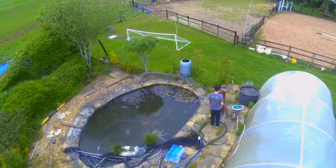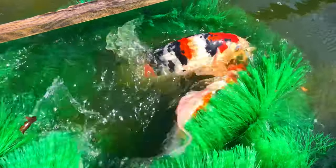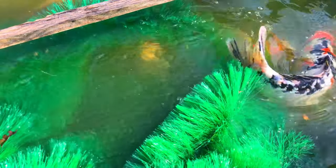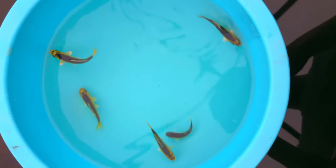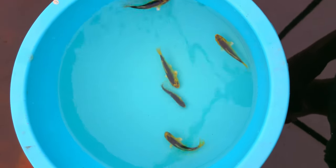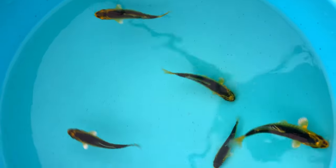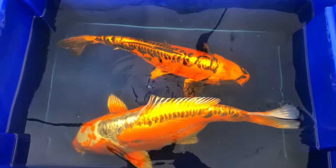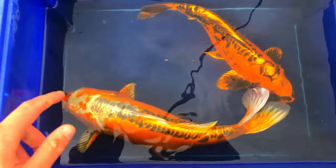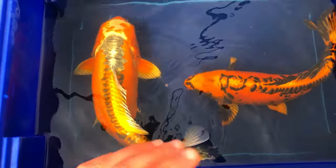Hello and welcome. In today's video I'm going to be giving a brief documentary on my attempts to breed my koi fish this year. I tried about three or four times before getting a successful spawning, but I'll show you that later. Keep in mind it is not an easy task to spawn your koi, but it is certainly very enjoyable.